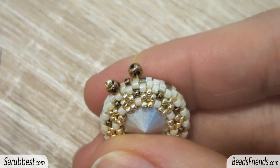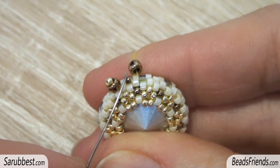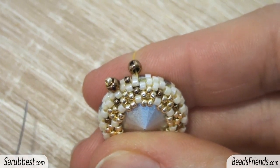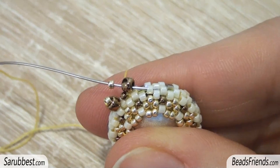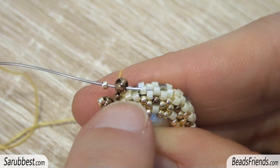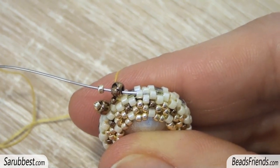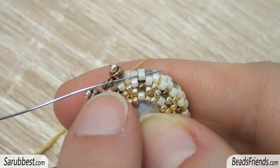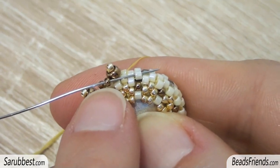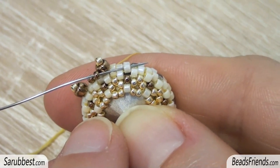Let me show you again these same two steps. First, pick up a size 8 seed bead and carry the bead to the end of the thread. Then pick up one golden size 15 seed bead and sew through the size 8 seed bead and the next delica bead. Now pick up a size 15 bronze seed bead and sew through the next delica, and repeat these two steps until the end of the round.